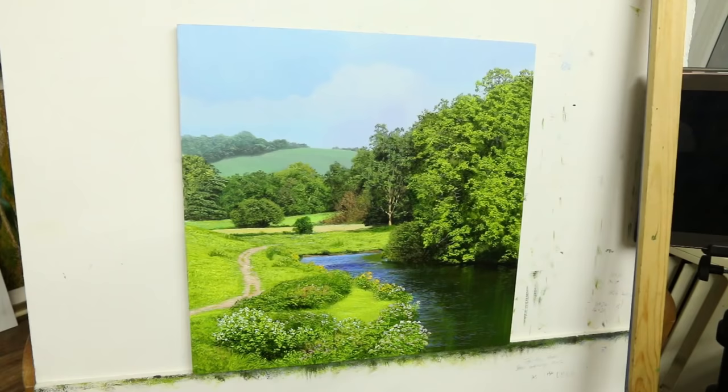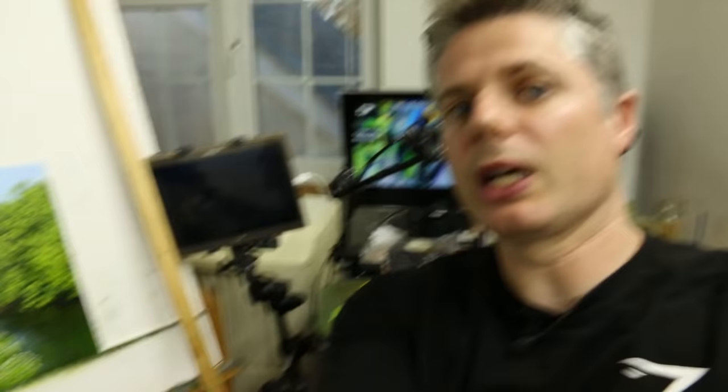There we are — that is finally finished! So it took in all yesterday afternoon and all day today, and it's quarter past four, so it's not a bad effort. I'm not going to start another one now until tomorrow. But yeah, you know what I haven't done — I haven't signed it.